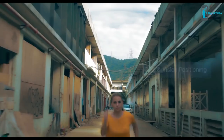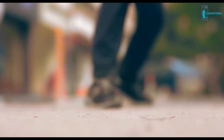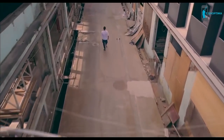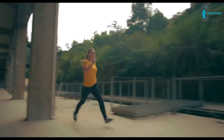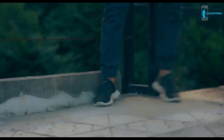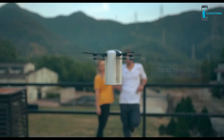The LevTop is also very easy to use. Preset the LevTop to GPS and vision position to keep you in the frame. With its intelligent flight system, enjoy full freedom of movement while LevTop captures the perfect shot, following you free from the control stick.